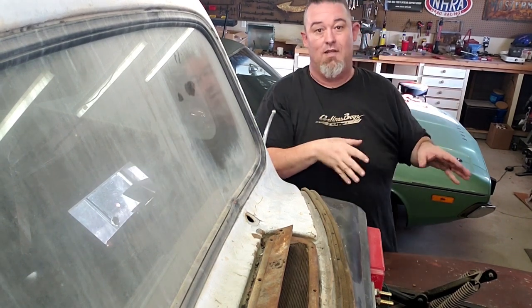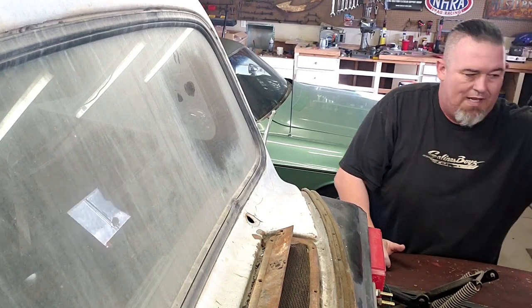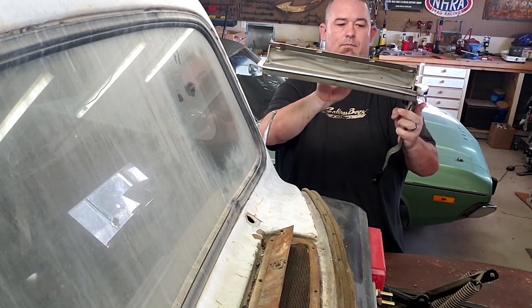I'm gonna grab the replacement unit we're going to use, because it's got one key point I want to show you.